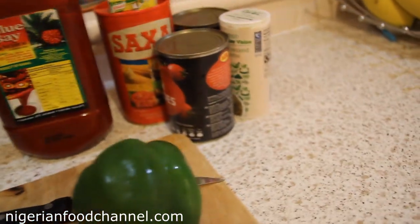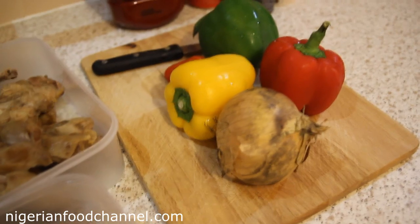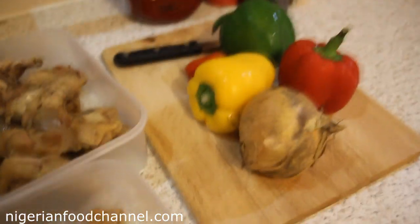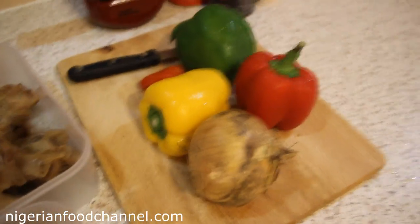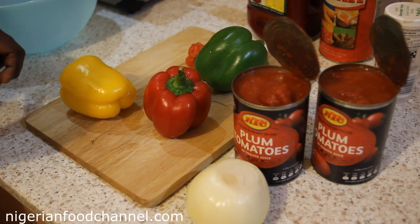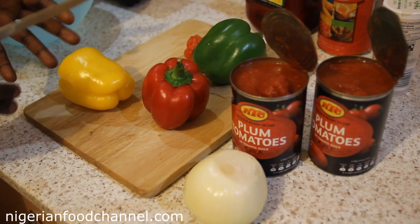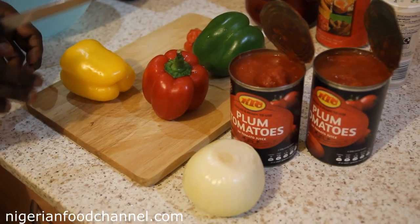Using mixed bell peppers is up to you — I just like to jazz things up a bit and keep it interesting. You can do it with three red ones if you prefer. I'm going to cut the pepper into tiny bits rather than blending them at all.